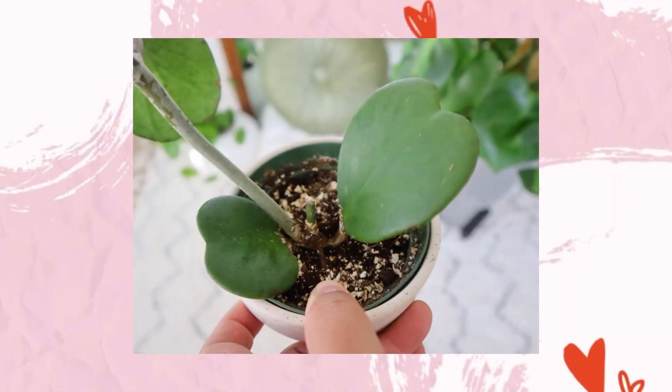As for prices, it's going to depend on the variety of the Hoya Kerrii and how many leaves it already has or how mature the plant is. Expect to pay a minimum of $15 for a two-leaf Hoya Kerrii, and I wouldn't pay more than $50 for one in a 4-inch pot. At $50, I would expect it to have more than just two leaves. I'll share more about price points when I go through the different varieties.